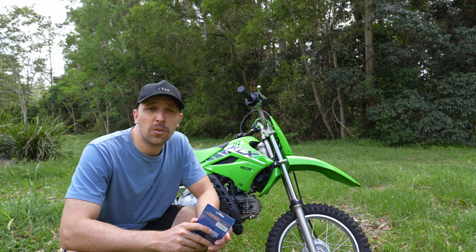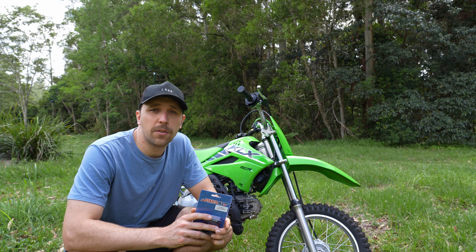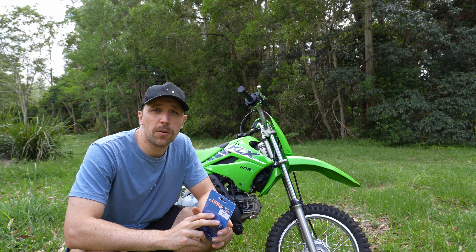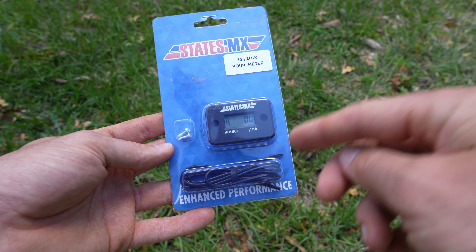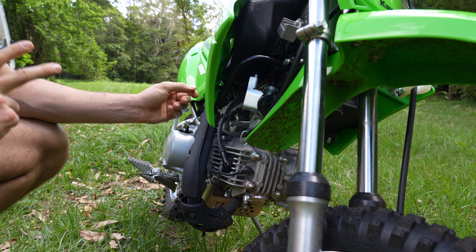Today I'm going to be installing an hour meter on this new KLX 110. This process will be pretty much the same whether you're installing it on a dirt bike or any other small engine like a pump, lawnmower, or generator. An hour meter is going to track every hour that the engine is on, so it's perfect for tracking your service intervals and it can help with resale as well.